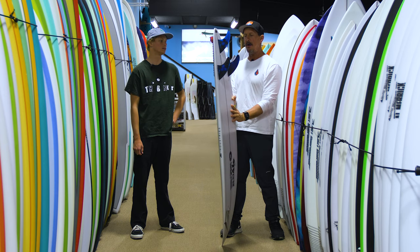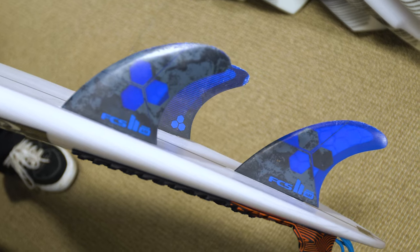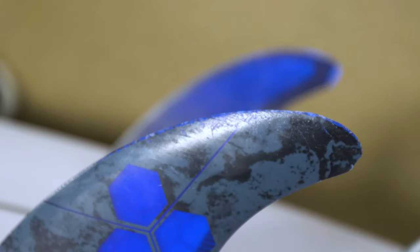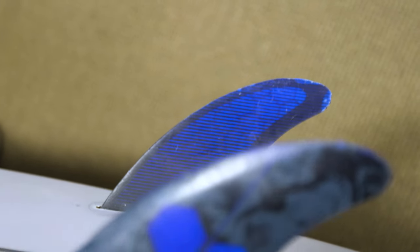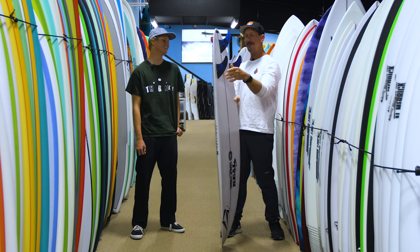I was noticing on your fins — you've got medium Merricks in here, FCS — and I'm noticing all the damage on the tips of the fins. What's that? Well, obviously when you're up in New England, they didn't have a sand bottom. Yeah, they did not have a sand bottom. I'm not used to getting washed up on rocks. The fins took most of the damage. Luckily it was the fins and not the board.